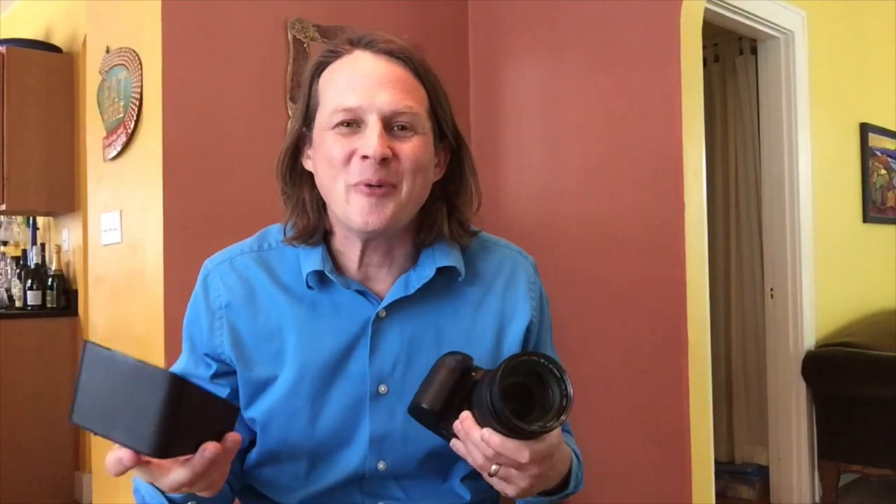So did you buy the Parrot Teleprompter but it's not attaching to your camera? In this video, I'm just going to quickly go over how to make lenses that are not the size of the adapters that came with your teleprompter work together with the teleprompter.